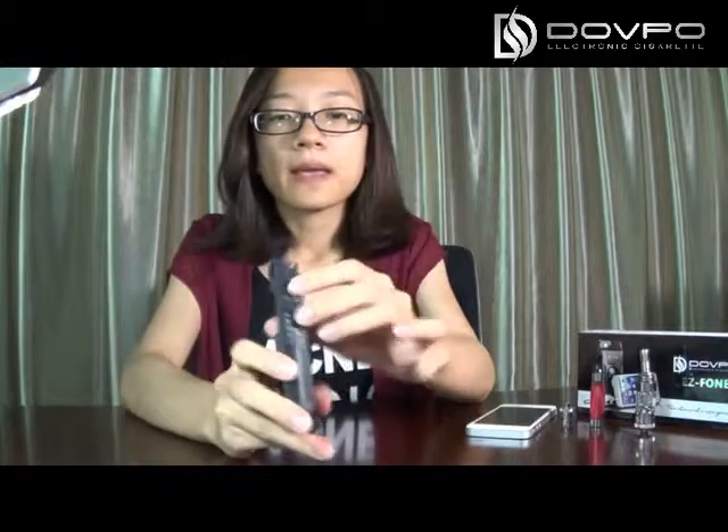This is the smoking button. Press it 5 times in 3 seconds to turn on this vapor. And this is the micro USB you can charge for this vapor. And this switch — 3V are optional for smoking: 3.3, 3.7 and 4.2V.